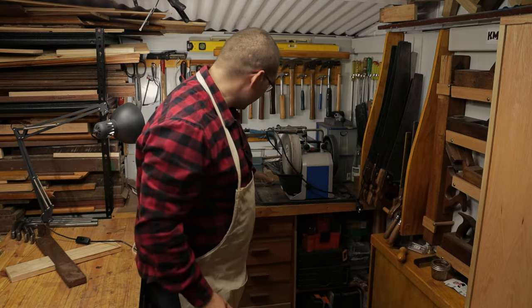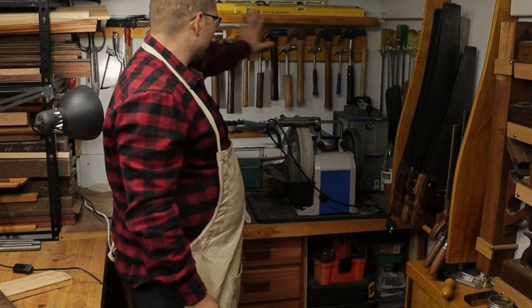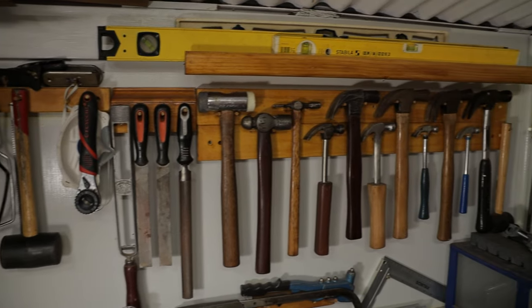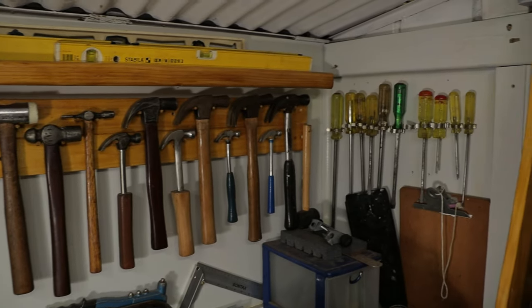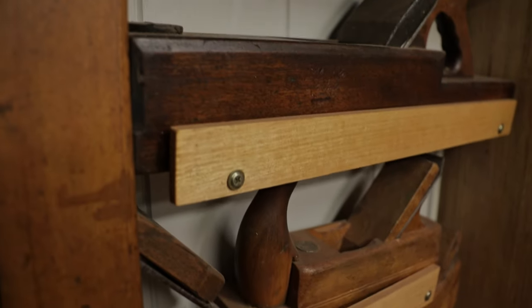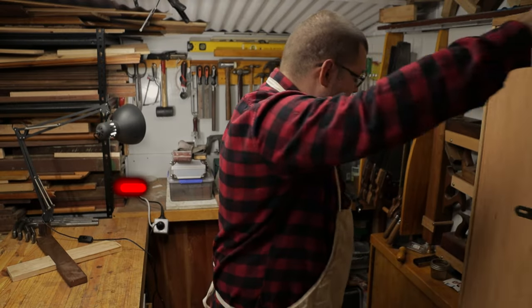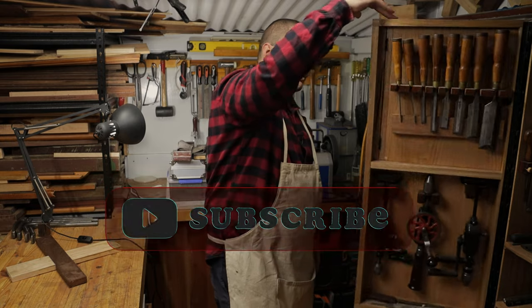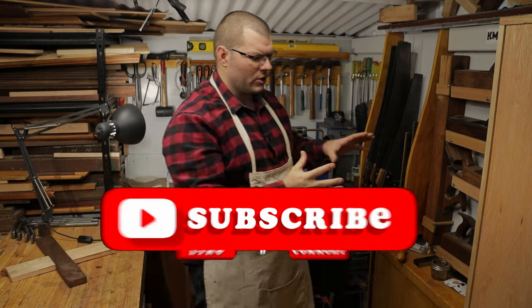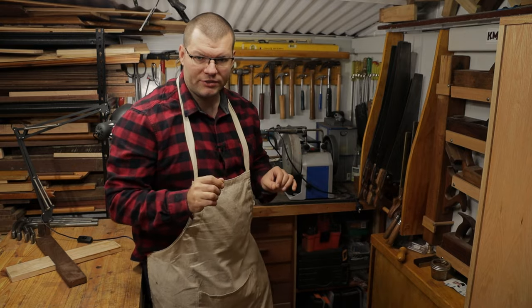Then over here I've got my Tormac and sharpening station. I wanted to talk about the flat storage around here that allows me to still utilize the bench space — and that is all flat on the wall once again. The last area of flat wall storage is my wooden hand planes. The significance of storing them like this is that the cabinet doors can actually open across in front of them, maximizing the ability to store here with the cabinet next to the flat storage.